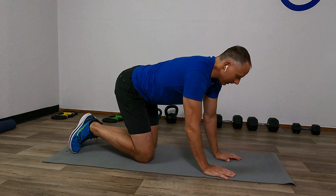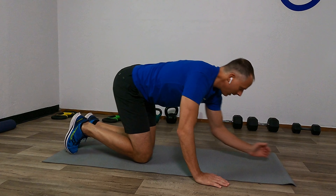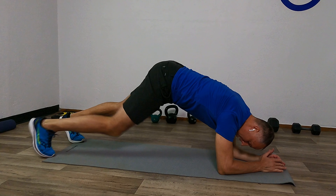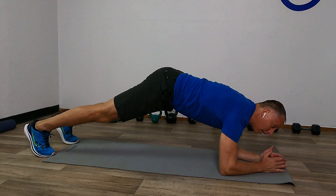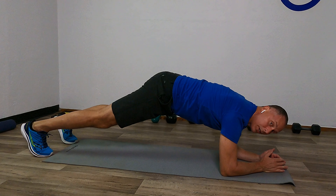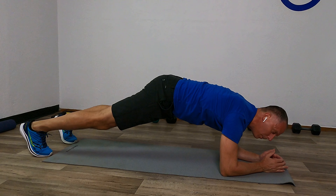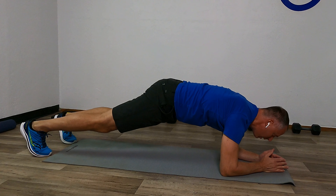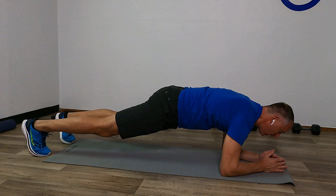We're going to work on a regular plank today. We're going to put those forearms down and go into our plank position. So we want to get those forearms into position, put the feet about hip-width apart, and then lock those side oblique muscles, the side ribcage, firm, in position.